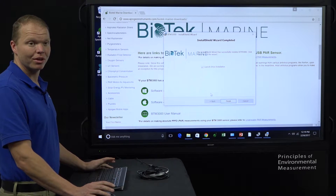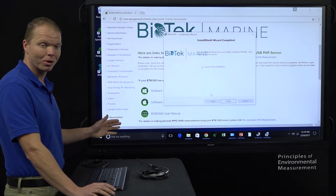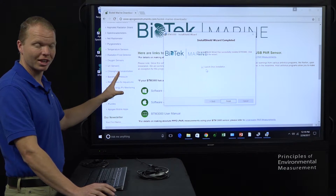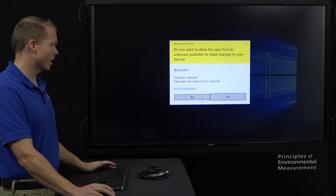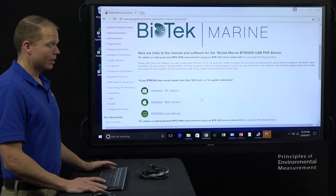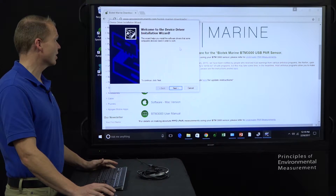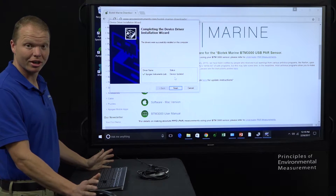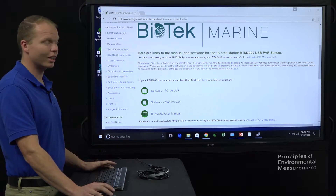Now, if you had a slightly older version of the software, it may not have come up with the launch driver installation option. We do want to make sure that's checked for the latest version. We hit finish, and then we can see the device driver installation wizard. We click next — it's installing our drivers. We hit finish. That part is done.